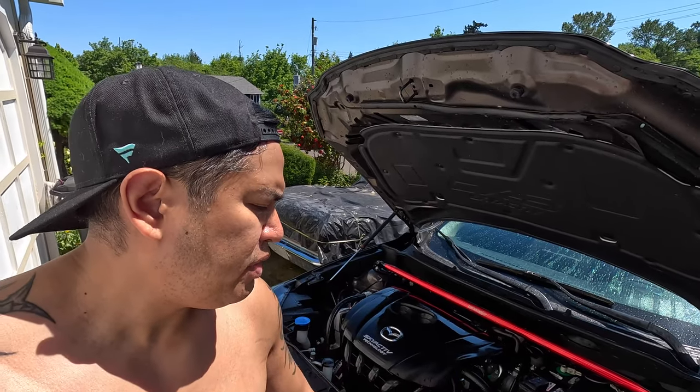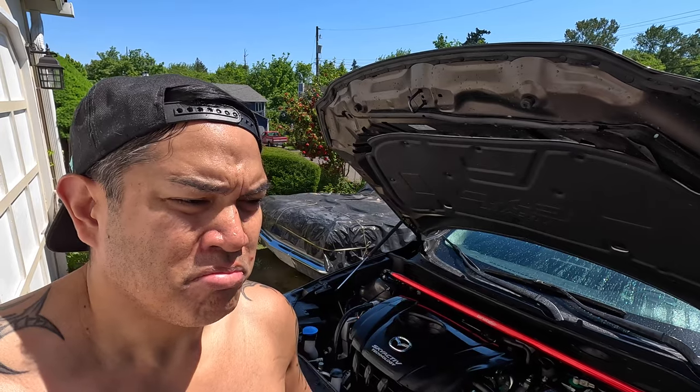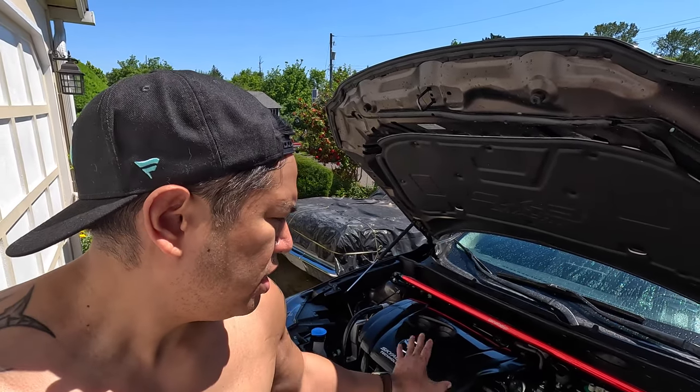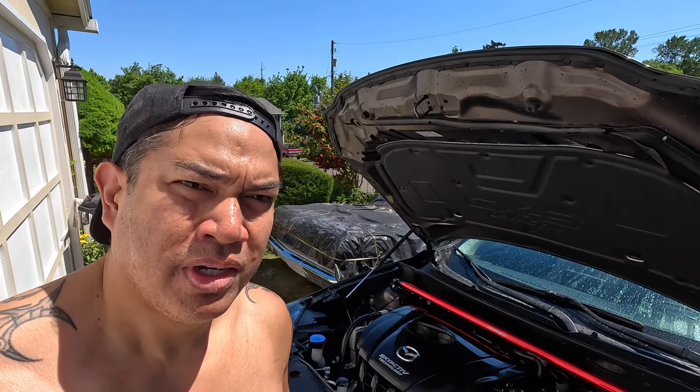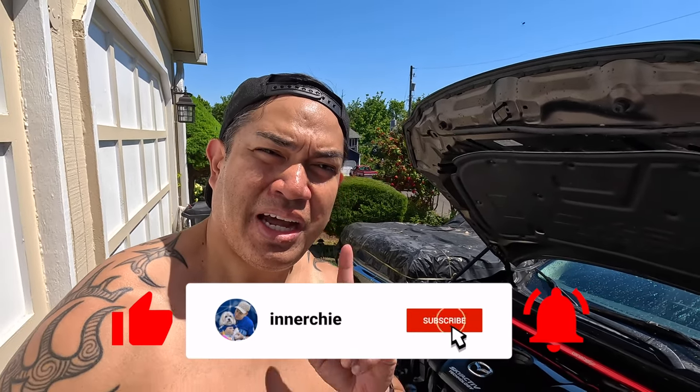You could wipe it down if you want to make it faster — just use a chamois or whatever kind of cloth you have, like a terry cloth towel. It'll dry a little quicker, but I just let it go because I'm gonna do something else. If you like these kind of videos, my name is Chi — please like and subscribe, and I am out.